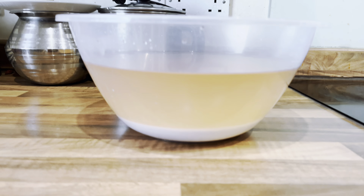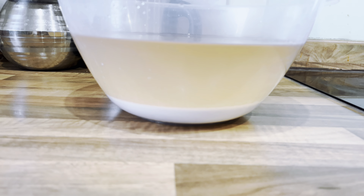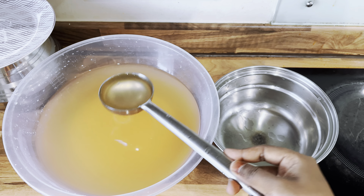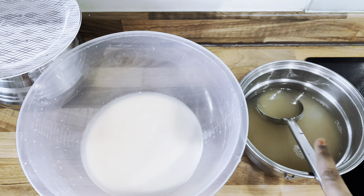After 3 hours, you can see the sedimentation has happened. You can see the clear water layer and the milk at the bottom. Now drain the clear water and let's start with the milk.